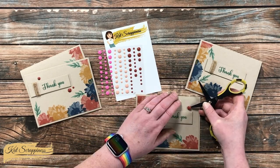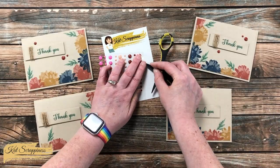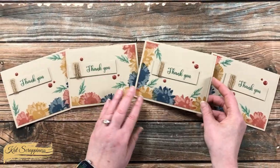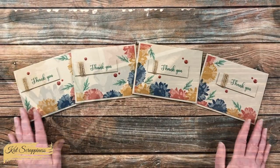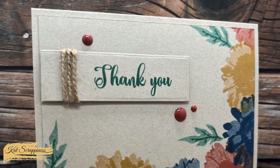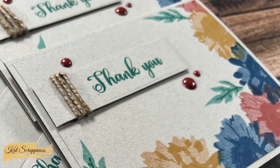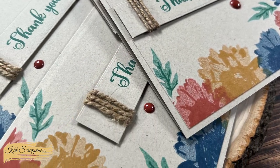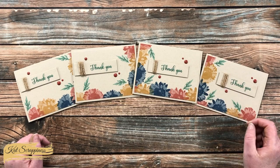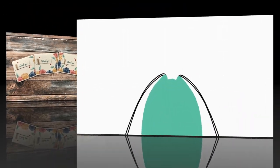I finished with those enamel dots and here are some close-up looks at the card set. I hope you enjoyed seeing how I made these four cards from one piece of stamped cardstock. If you did, a thumbs up is always appreciated — until the next video, I hope you're all having a crafty day, bye bye!